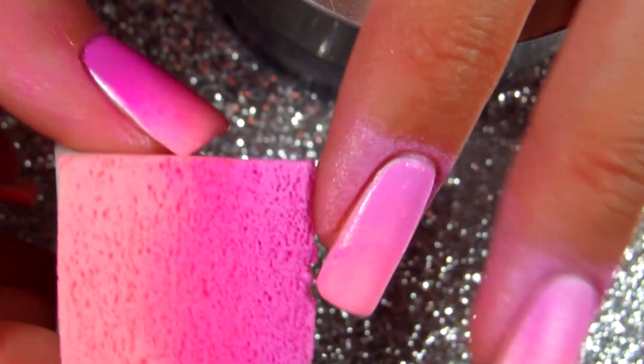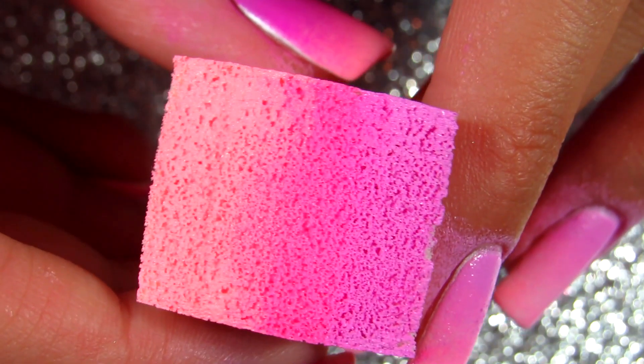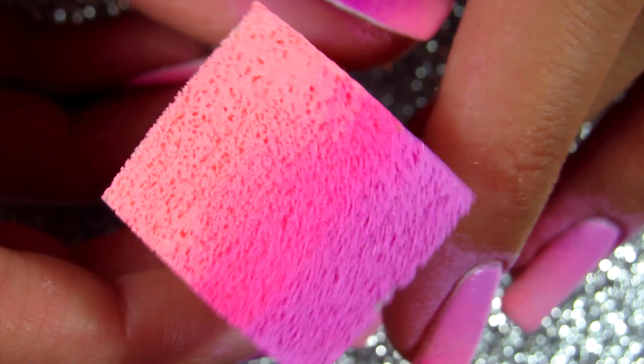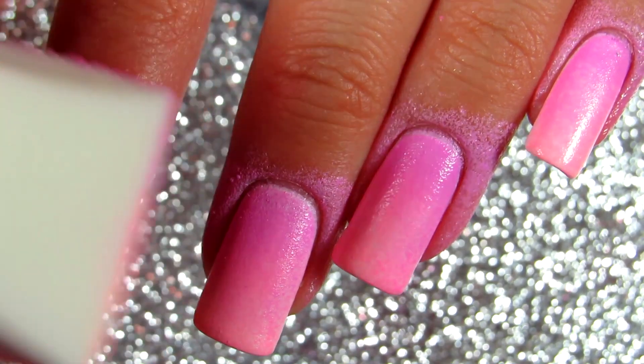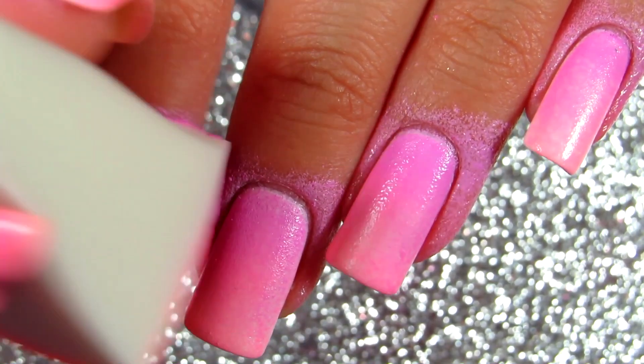I've seen that some people use a new sponge every time, but I don't do that — I just use the same sponge for all of my nails, and it works perfectly for me.